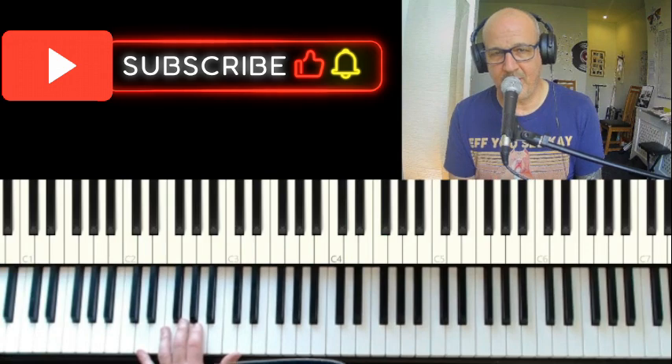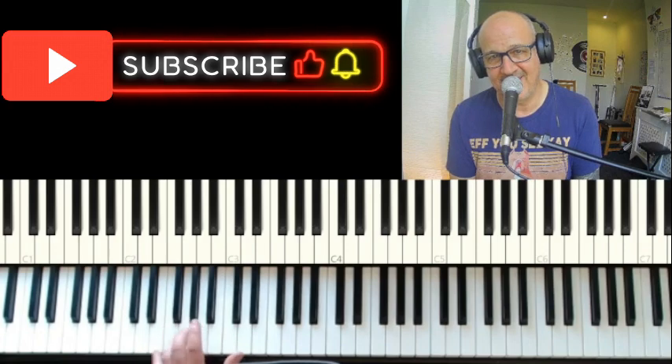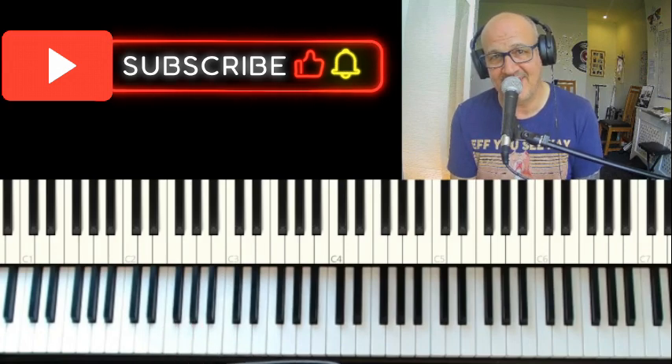There you go — TNT, piano keys. Don't forget to like and subscribe. Keep practicing and I will see you next time.